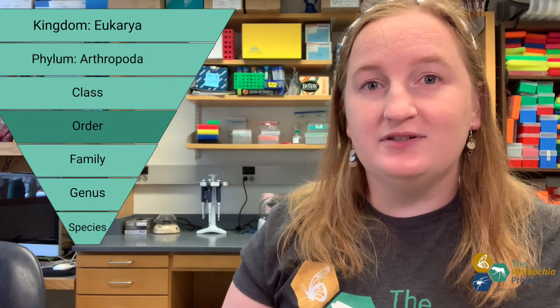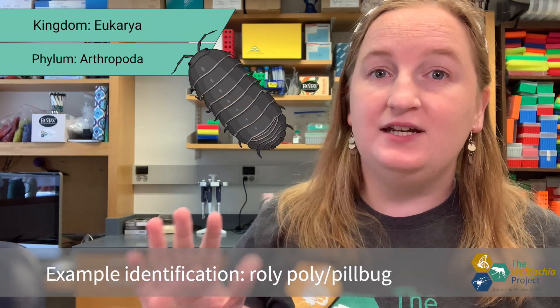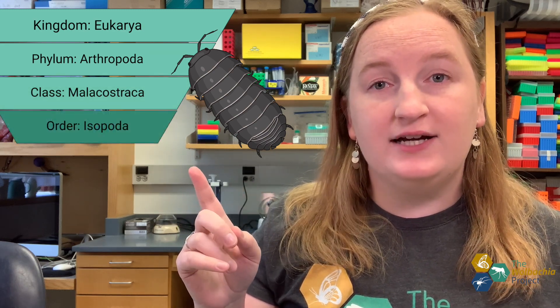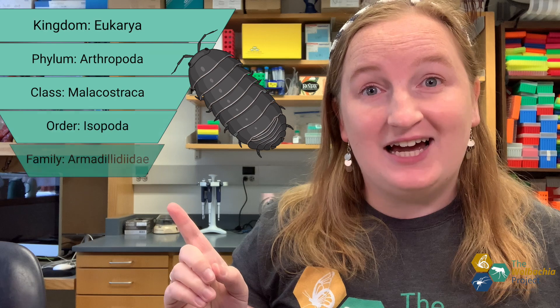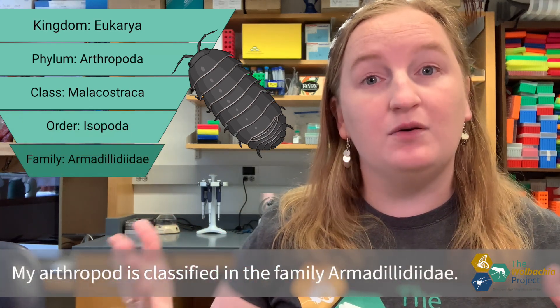Let's look at some examples. Let's say that I collected a roly-poly or a pill bug — these are really common in dark, damp places. I know that it's an arthropod belonging to the phylum Arthropoda. With a little bit of research, I know that it belongs to the class Malacostraca. I know that it's an isopod belonging to the order Isopoda. And because I'm confident that it's a pill bug — they're really unique and easily identifiable — I know that it belongs to the family Armadillidiidae. So I would say my pill bug is classified in the family Armadillidiidae.